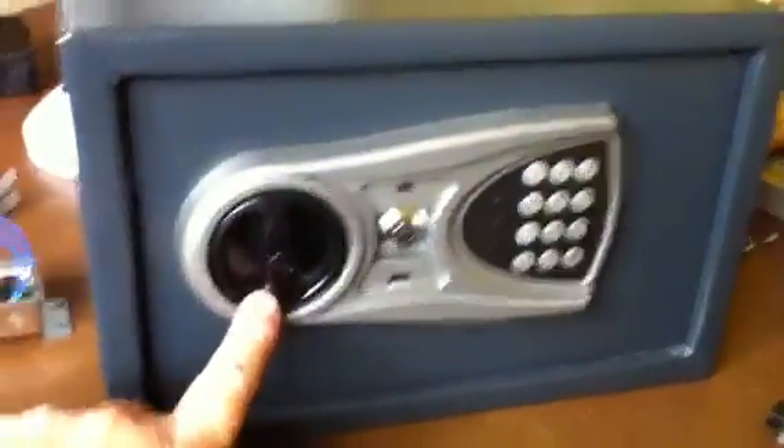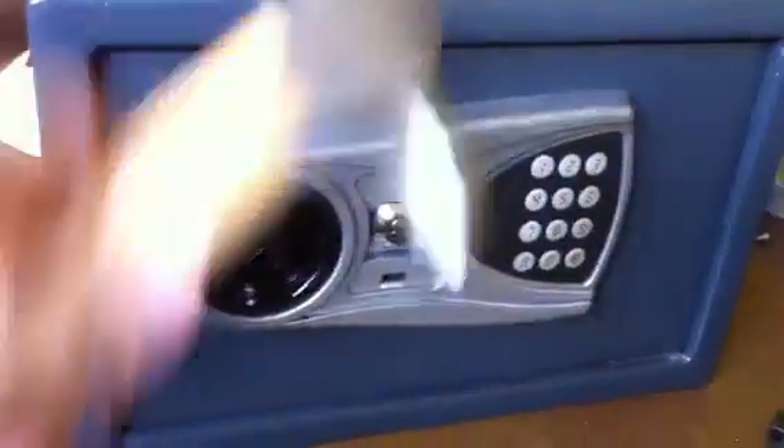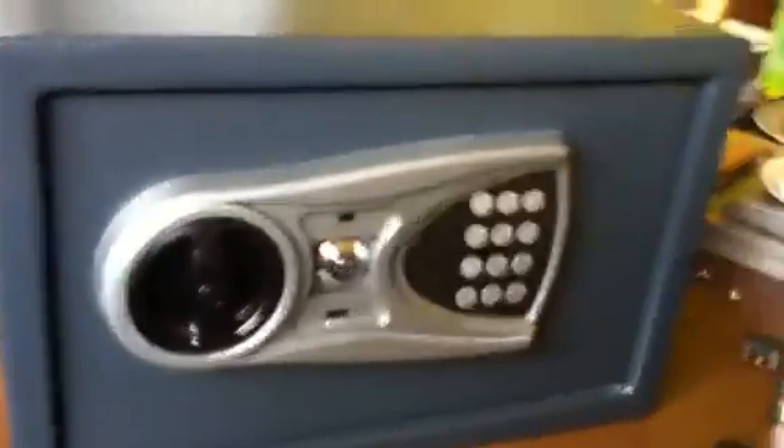Most people have got one of these, and we all know how easy they are to open. Bang there, bounces the solenoid and the door opens.